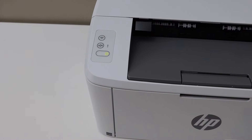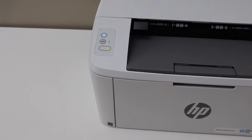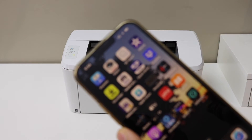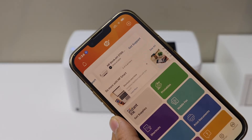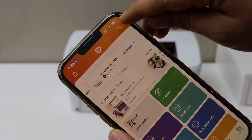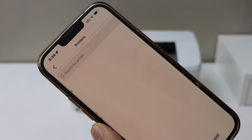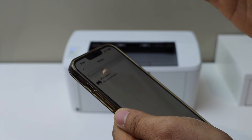That means your printer is ready for the setup. Now go to your device — for example I have an iPhone — and open the HP Smart app. You can download the HP Smart app from the app store. Click on the plus button on the top, select 'Set up a new printer', and get started.